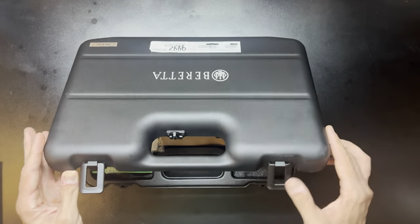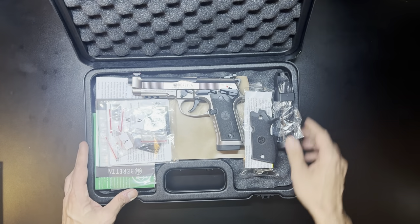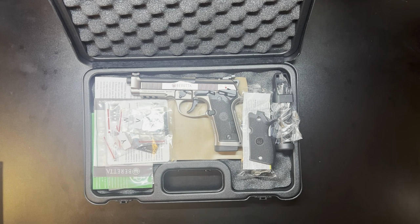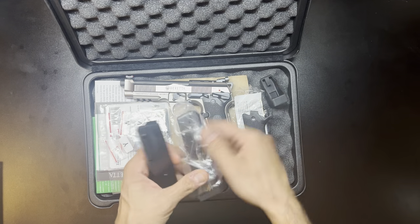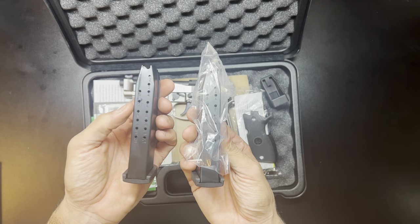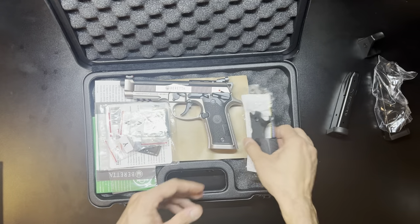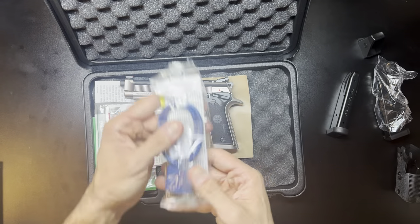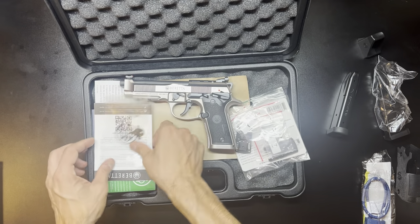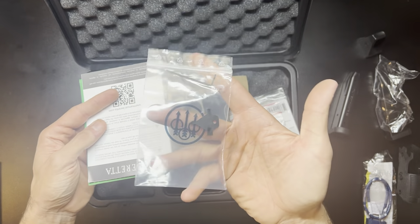It does come in a really nice hard-sided case that is lockable — you can fly with this. Inside you'll see it looks very similar to the standard production model. There are some additions inside the box. It comes with two of the 15-round Beretta magazines, a magazine loader, the Beretta wraparound grips, cable lock, warranty information, manual adjustment tools, etc.